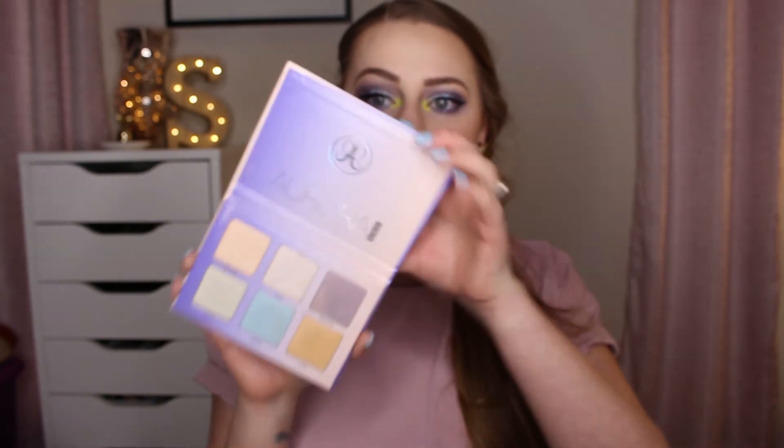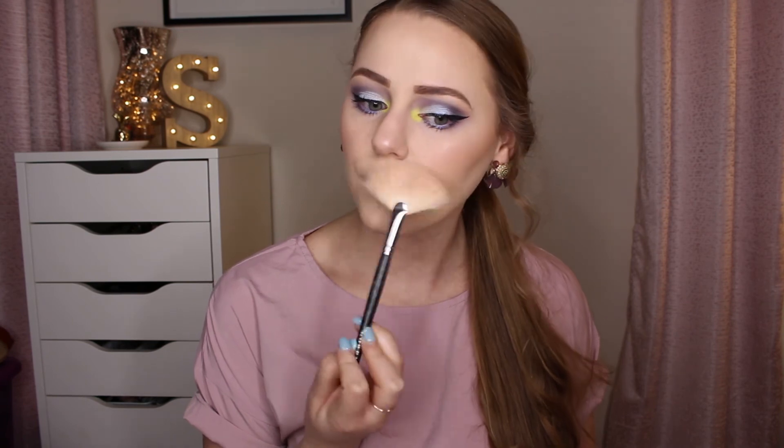For highlight today I'm going in with the Anastasia Beverly Hills Aurora Glow Kit, using the color Luna right in the middle of the face. I'm taking a fan brush — the Morphe M310 — and applying a little bit of that on. I'm also throwing on a little bit of the Wet n Wild Mega Glow Powder Illuminator in Blossom Glow, which I feel would go really well with this look.